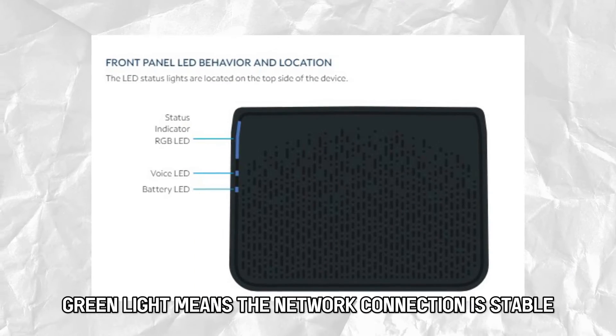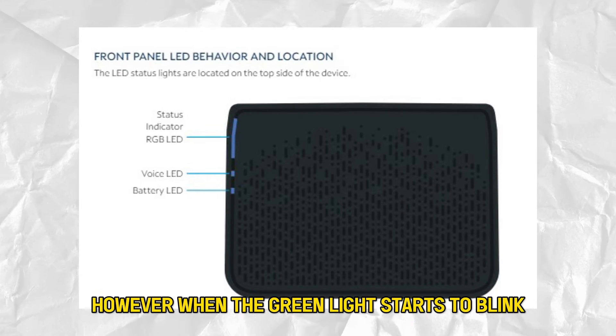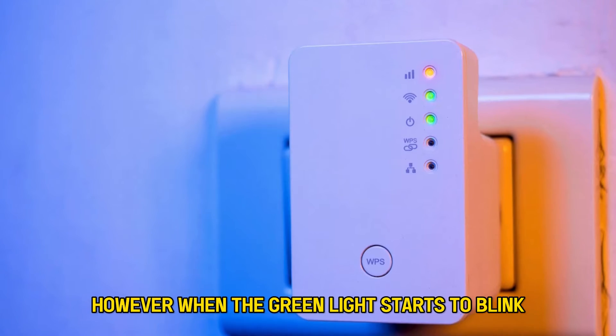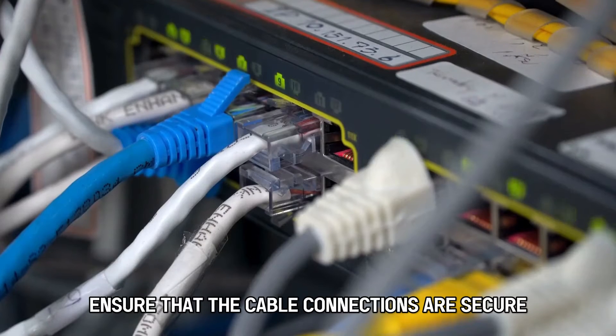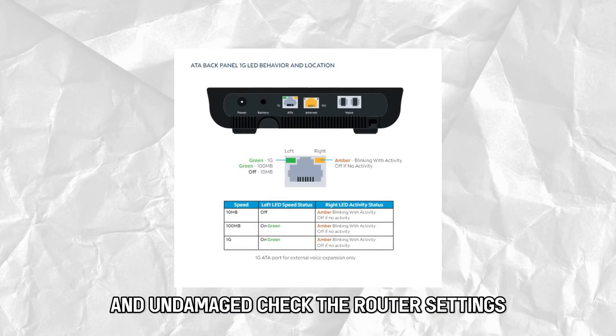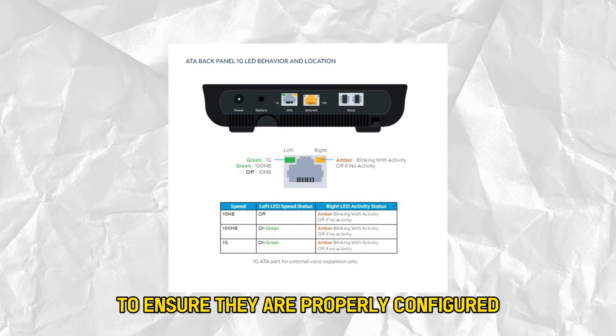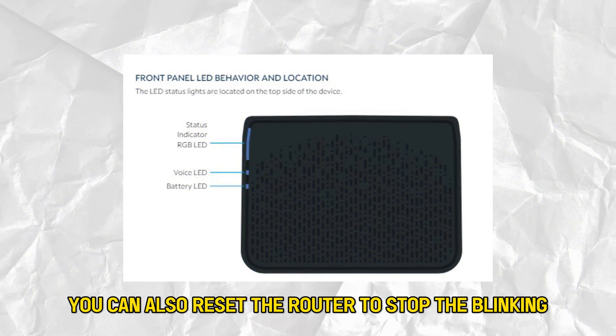A solid green light means the network connection is stable. However, when the green light starts to blink, it might indicate an unstable connection. Ensure that the cable connections are secure and undamaged, and check the router settings to ensure they're properly configured. You can also reset the router to stop the blinking.